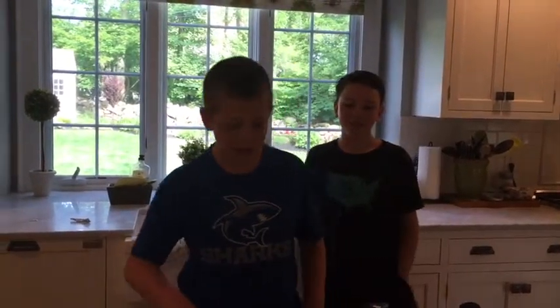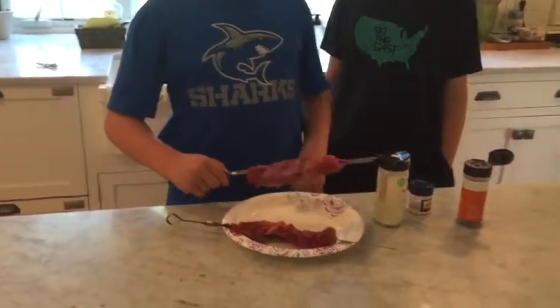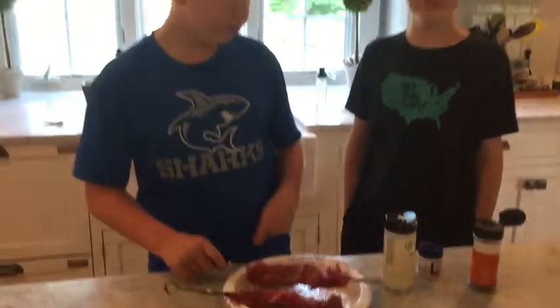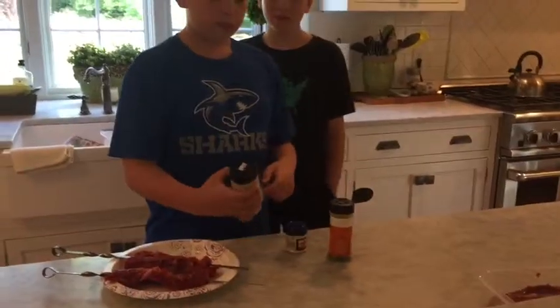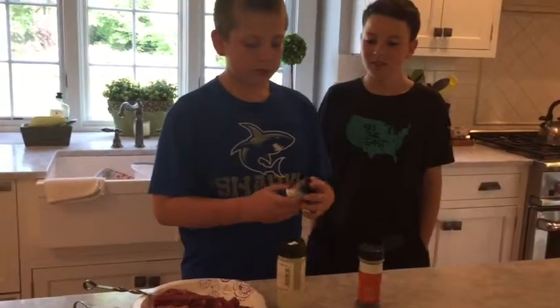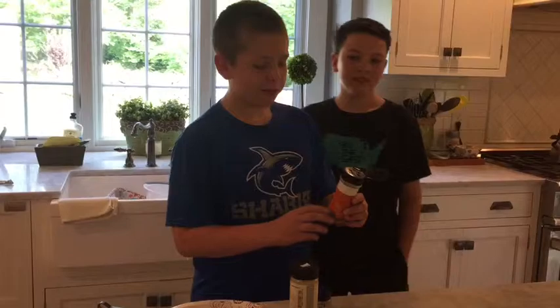So today for our Brazil project, we're going to be making Brazilian Churrasco, which is a steak on a stick, pretty much. Our ingredients are steak, garlic powder, salt, and ground black pepper.